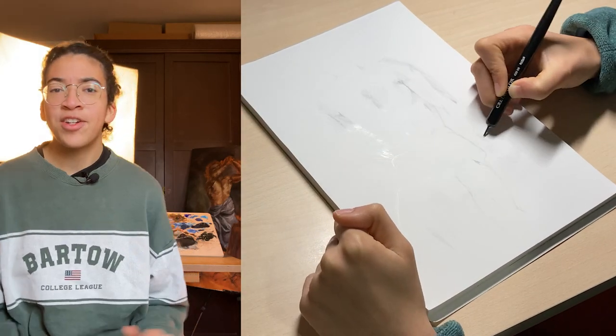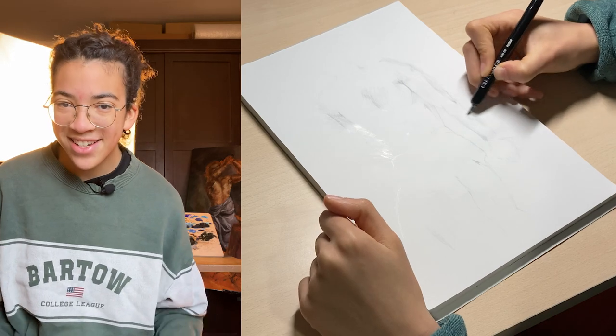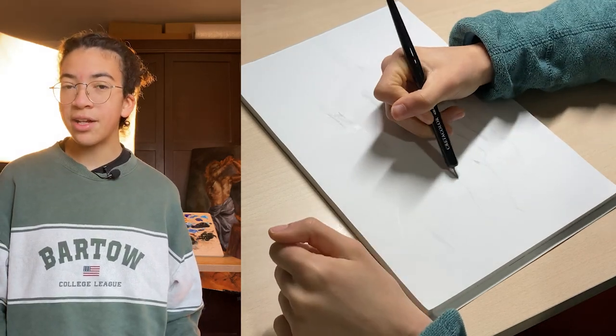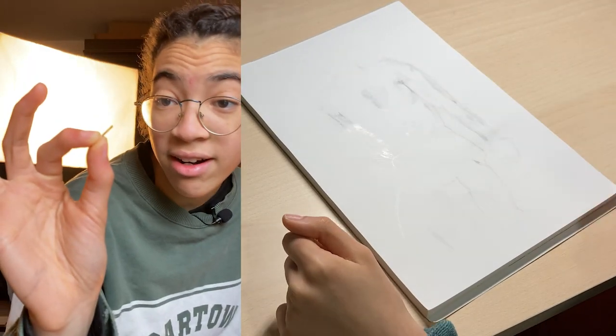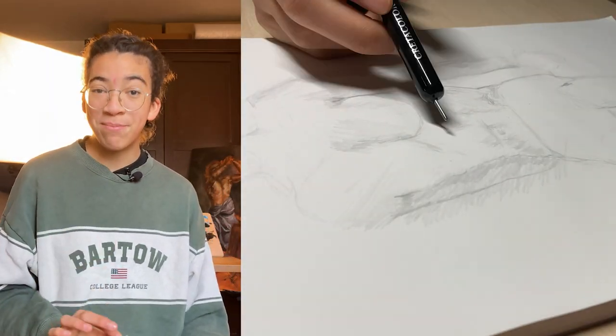Well, let me tell you, they are not created with pencils or ink — they are created with metal points. The basic material of this technique from the old masters is just metal wire, which leaves marks when you draw with it on a prepared piece of paper.